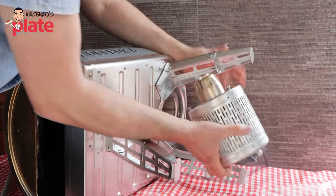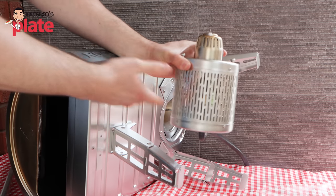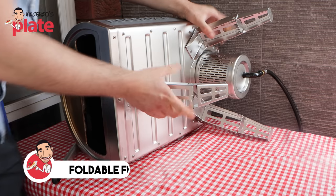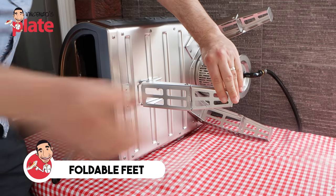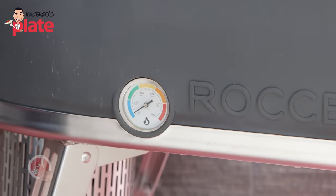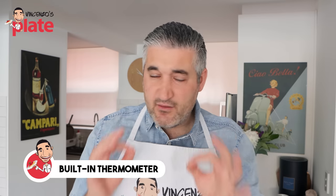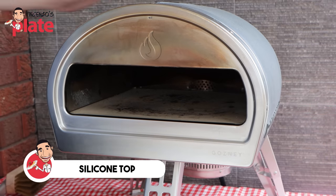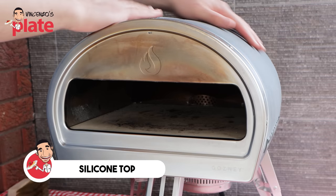I've got a gas bottle, and there's an accessory which you connect to the oven — that's how you connect the gas. The structure is very strong with nice firm legs that you can fold, making it easy to put in the car or store at home with less room. On the side we have the thermometer, which is very, very accurate. I always use my laser thermometer, but this one is really, really accurate. The top part is silicone, and you can actually touch it while you cook — the outside is insulated so you don't burn yourself.